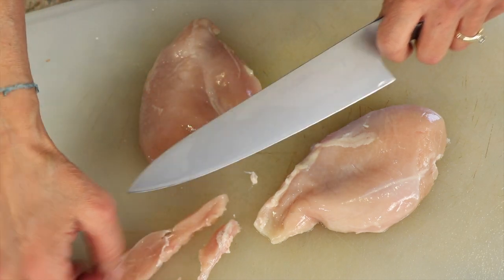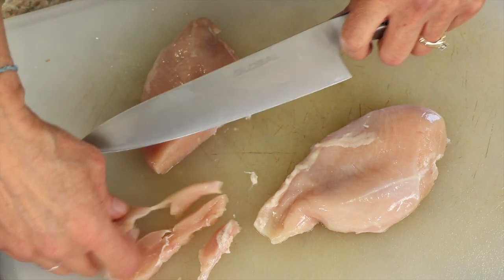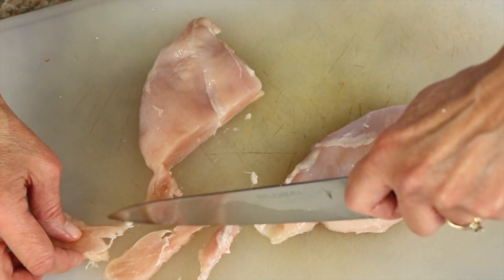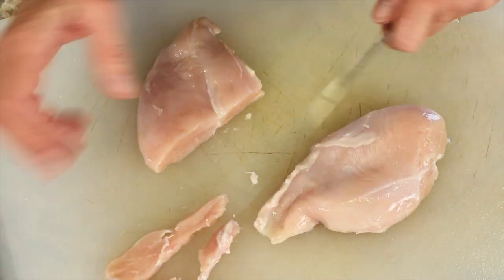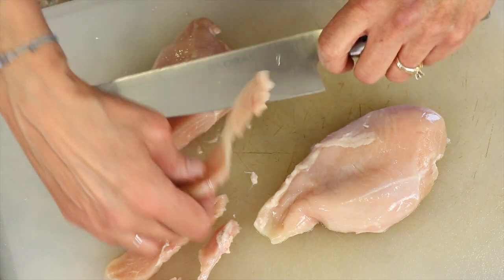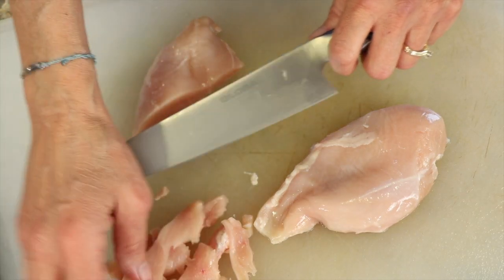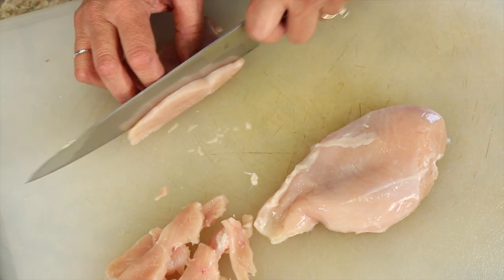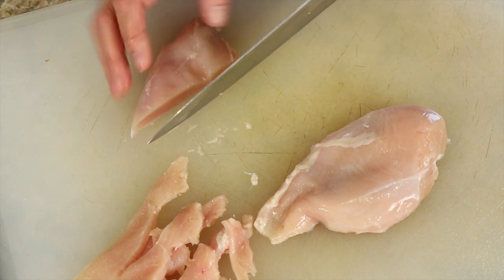If they're too big you can cut those in half. You don't want them too thin but you don't want them too thick — just right, Goldilocks style. If you want to make slicing easier, you can pop the chicken breast in the freezer for just a few minutes; it will firm it up and make slicing much easier.